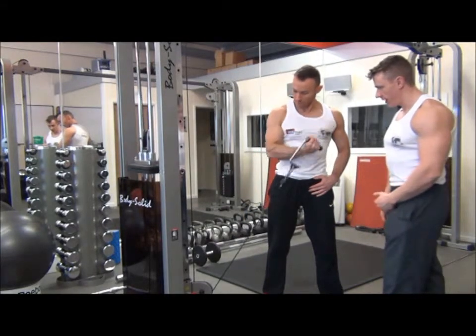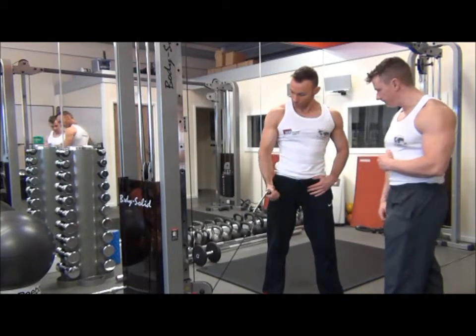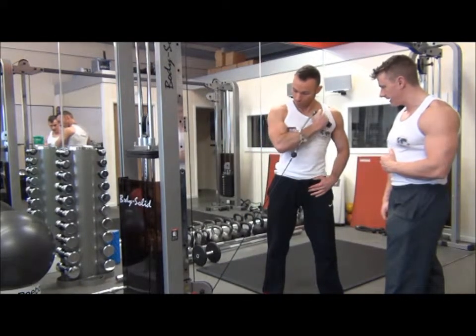On the pre-stretch on the way down, we're going to come down just until the arm is extended but not fully straightened at the bottom. We're going to pause and squeeze at the top, exhaling as we come up, inhaling on the way back down.